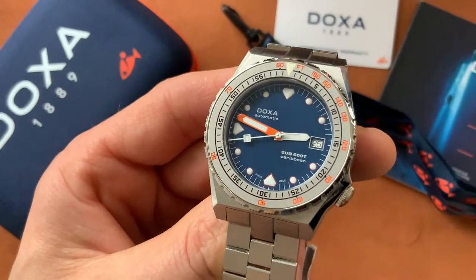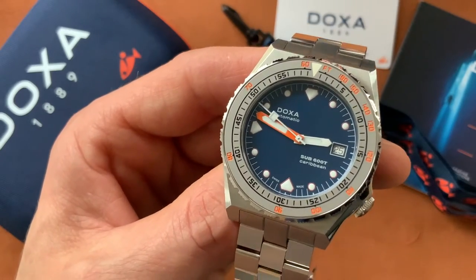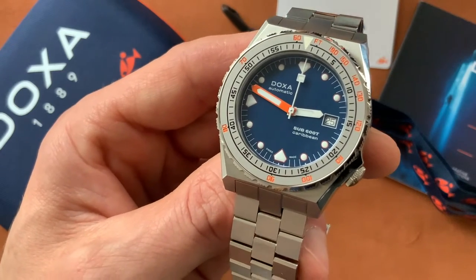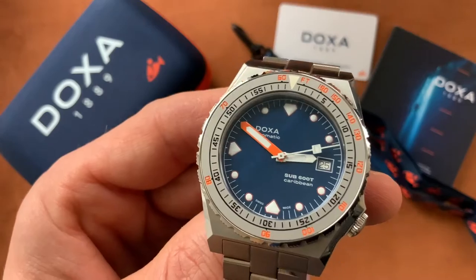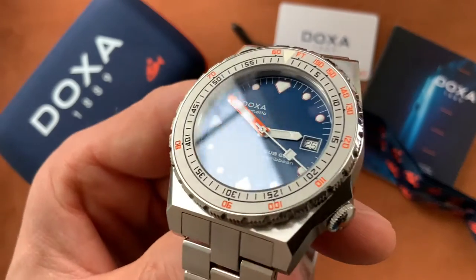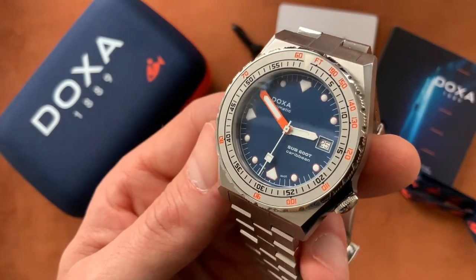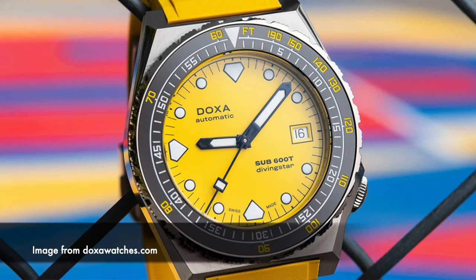I was deliberating over getting the ceramic bezel instead of the sandblasted steel bezel — I liked both. When I found out the ceramic one was going to be a two to three week wait, I just went for this one. I'm glad I went for the steel bezel; I think it looks really cool and has a bit more of a tool feel about it, framing the watch very nicely. I actually think the yellow version with the black ceramic bezel looks fantastic — that's a lovely combination too.